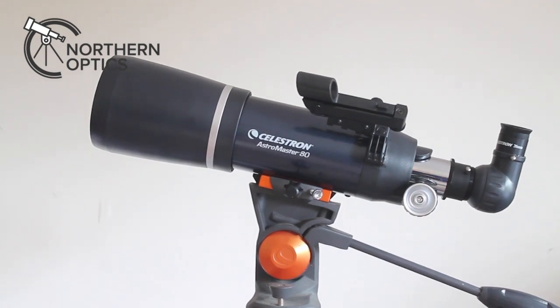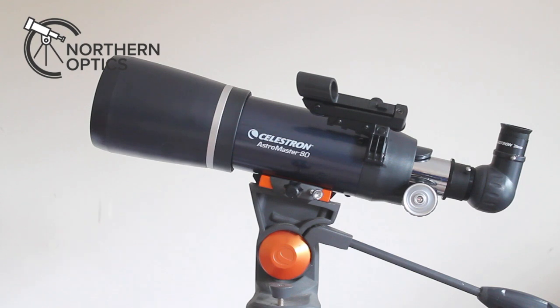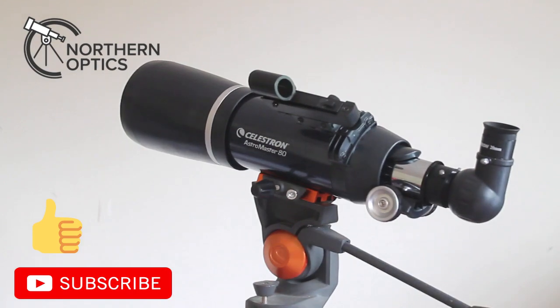It comes with modified achromatic eyepieces of 10mm and 20mm, giving 20x and 40x magnification. Given the short focal length and the f-ratio, this is not a planetary scope. You can increase the magnification maybe with a 5mm or get a Barlow, but this is all about the wide views that you get.